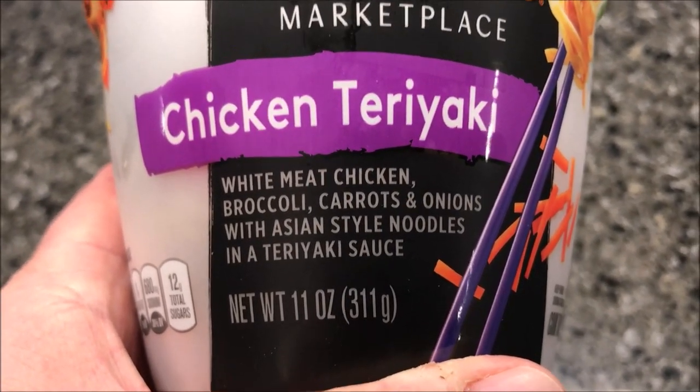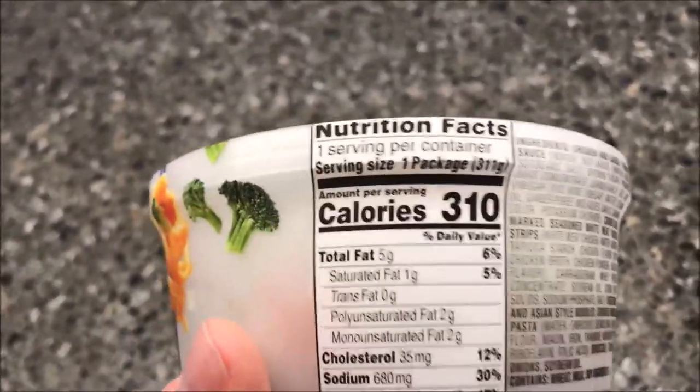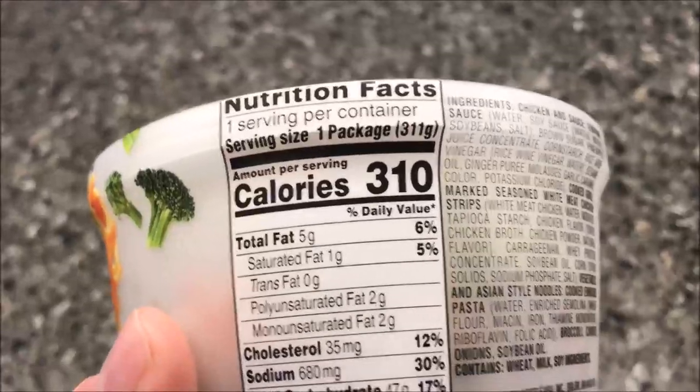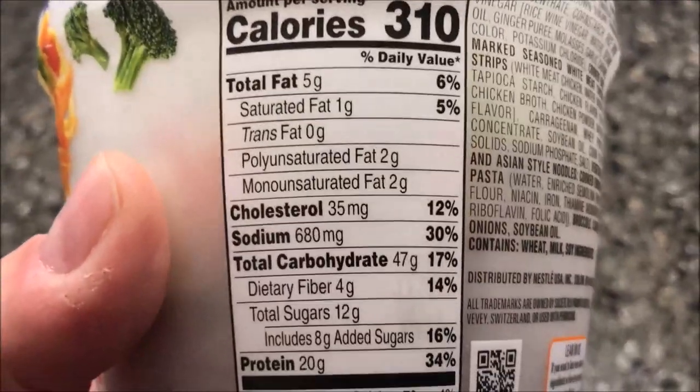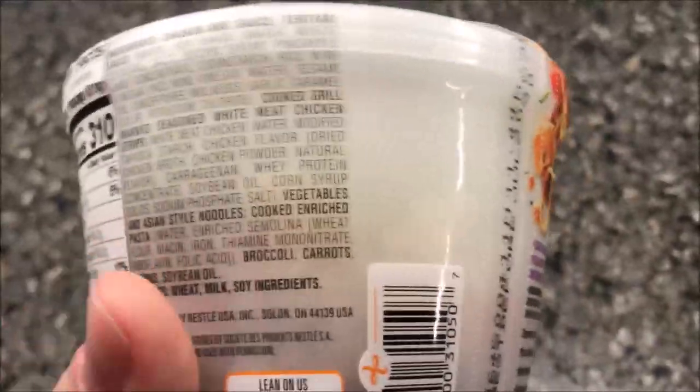It has broccoli, carrots, and onions with Asian style noodles in a teriyaki sauce. We bought these at Kroger — they were $2.79 a piece, 310 calories. I don't think $2.79 is too awfully bad for this.